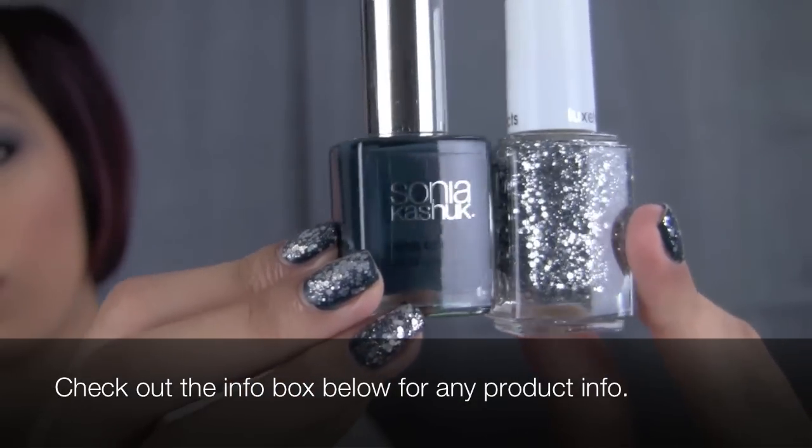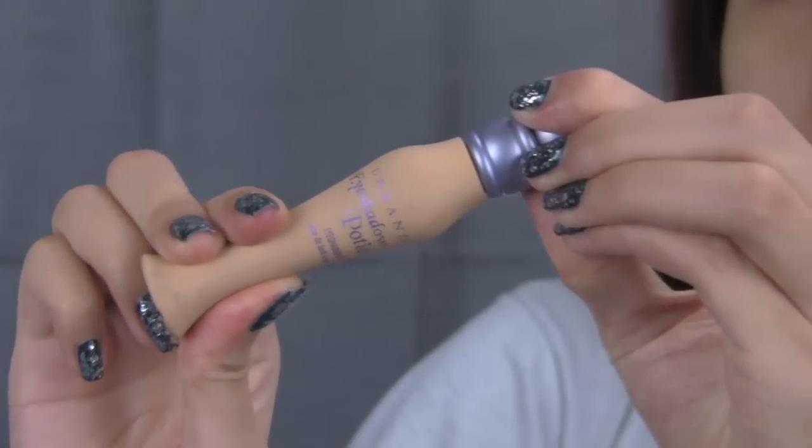Just to jump right into the tutorial, I started off with a primer as always to prevent creasing and enhance the color of my shadows.